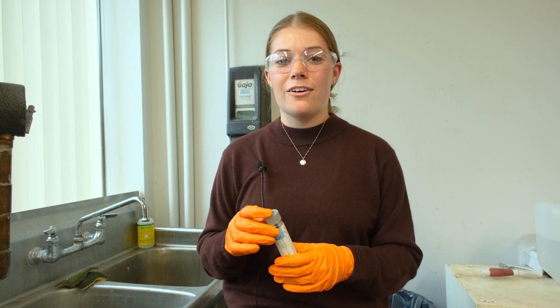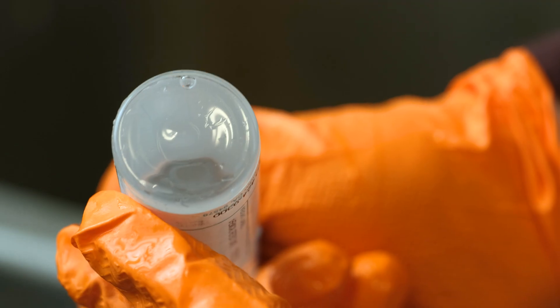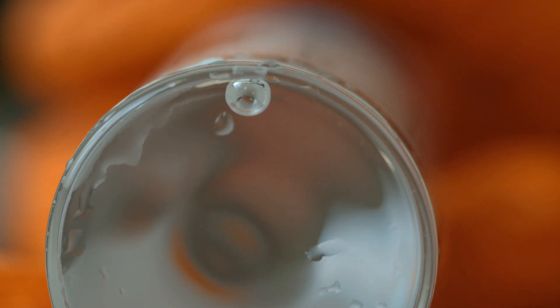If you do end up with a bubble in the vial, the constituents could volatilize into the airspace, and you'll end up with an inaccurate reading from the lab.